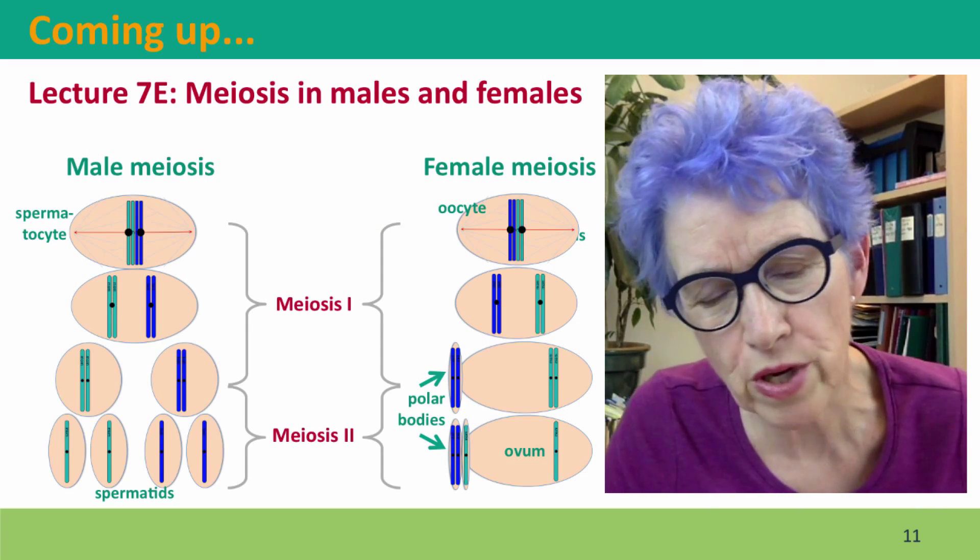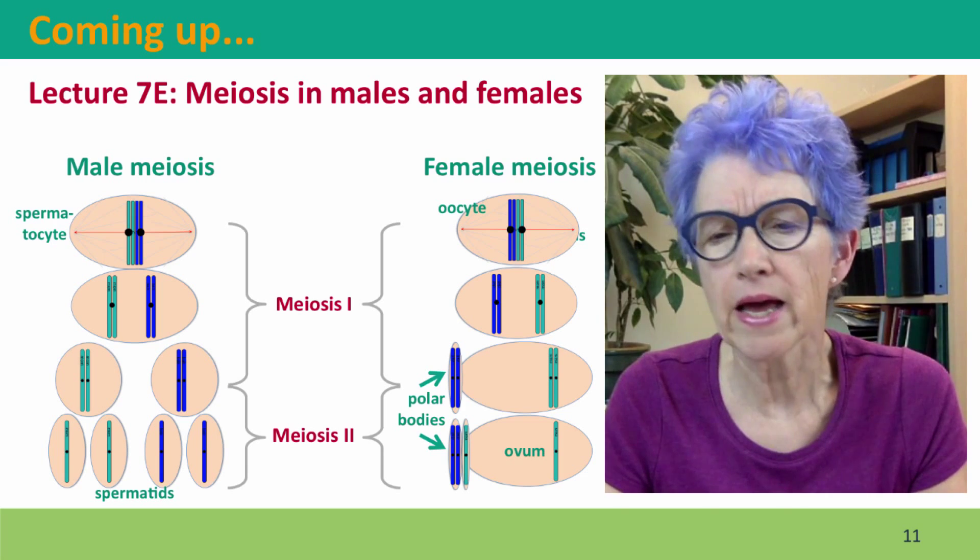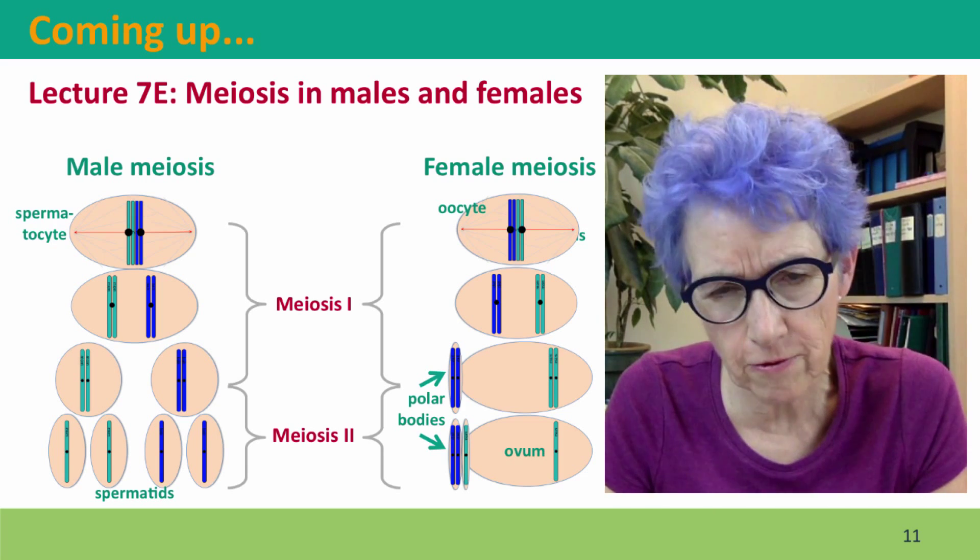Coming up next, we're going to think about how does this play out in males and in females, because it's different.